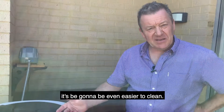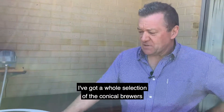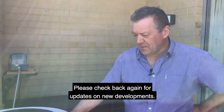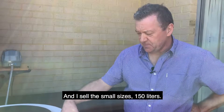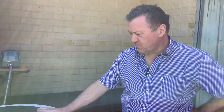The benefits of a simpler system — it's going to be even easier to clean. Thank you for watching. If you'd like more information, I've got a whole selection of conical brewers, and I'll be putting the new Vortex brewers on my website, which is compostteabrewing.com.au. Please check back again for updates on new developments. Although it's only a small size — it's 150 litres — we'll be making a 450 litre and a 1,000 litre brewer for commercial uses.